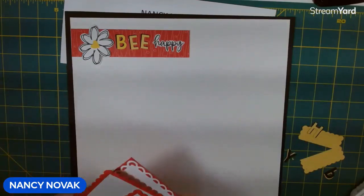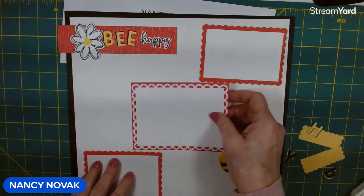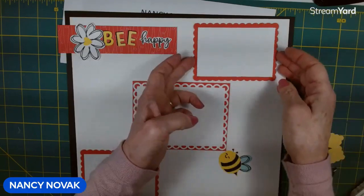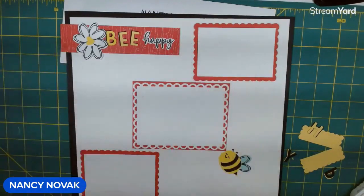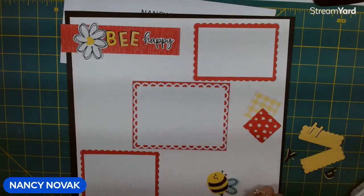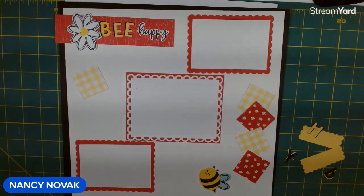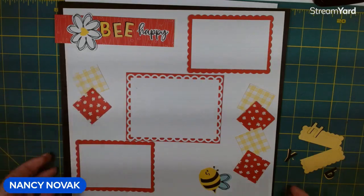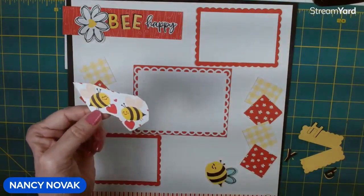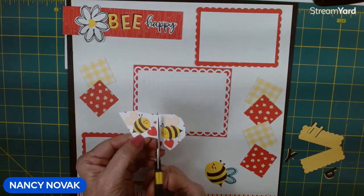Here's how it's going to be laid out: the big scallop piece here, the smaller ones down below, one up in the top right corner and one in the bottom left corner. I also cut the pretty Designer Series paper into squares — I have six of these little squares. And the Designer Series paper has so many cute little bees on it; I found two and I'm going to fussy cut those out as additional accent pieces on our page.